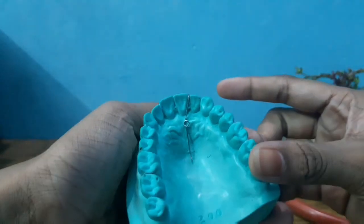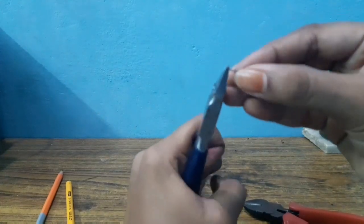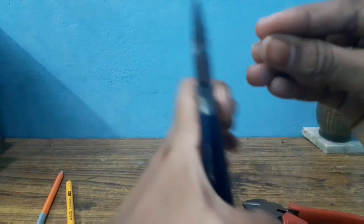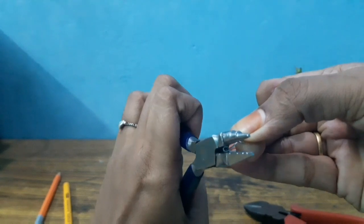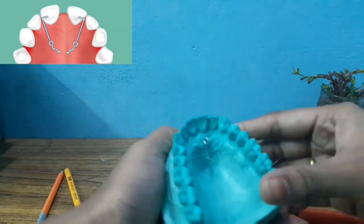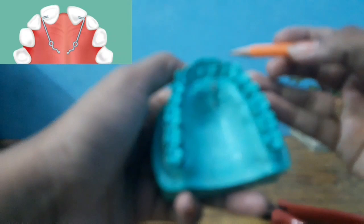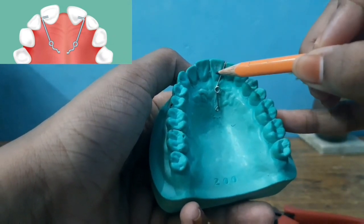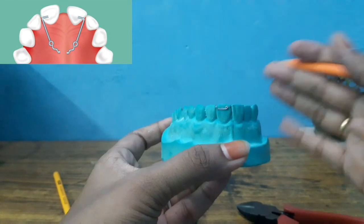It is perfectly done. Check all sides for adaptation, cut excess wire, and cut it. Now we can cut the tag. Make sure you close it tightly. Our fingerspring is now ready. Now let's look at the important points of the fingerspring. First, the coil — the coil is opposite to the direction of tooth movement. The coil should be perpendicular to the direction of tooth movement, and the coil should be placed along the long axis of the tooth to be moved.